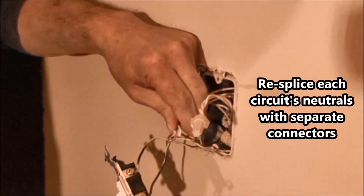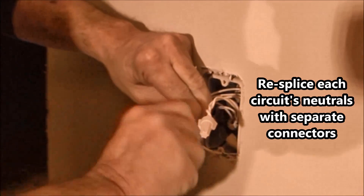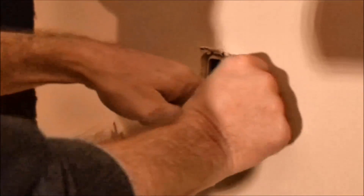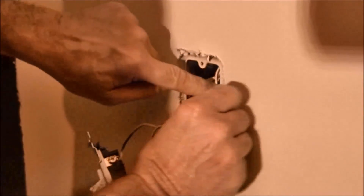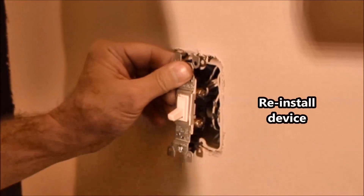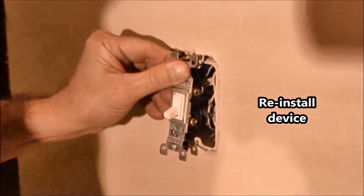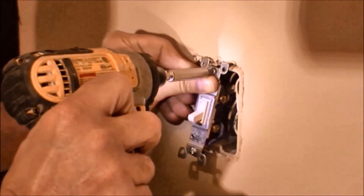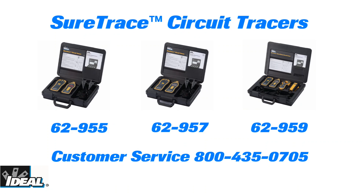Using the SureTrace circuit tracer will help you quickly find incorrectly spliced neutrals in an electrical box that are nuisance tripping an AFCI breaker. It literally takes longer to take the cover off the electrical panel than it does to quickly find the location of the incorrectly spliced neutrals in the circuit. As an electrician, having the right tool to troubleshoot and identify wiring issues can save you lots of time and money in the field. Call the Ideal customer service line or visit our website to find out more about the SureTrace circuit tracer and a local distributor you could buy one from.